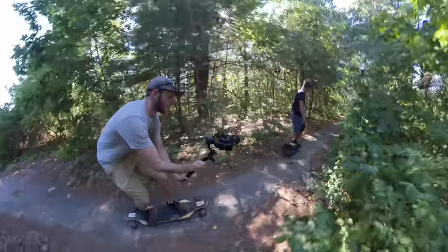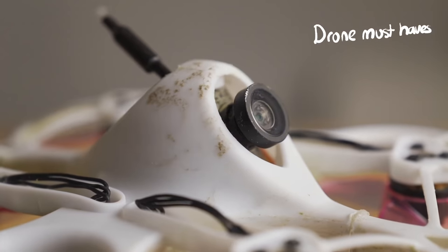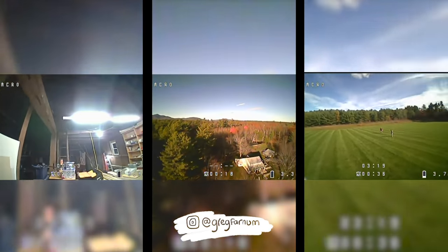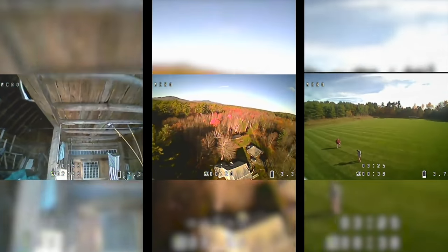Those are the major updates to the Crane 2S. I'm super excited to get out and have some more time to play around with this gimbal. Big thanks to Zhiyun and Greg for helping make this episode happen. If you want to check out the Crane 2S, check the links in the notes below, and check links for Greg's YouTube channel and his social links as well — he's got some great content there including some great videos about FPV drones. That's it, and until next time, don't forget to write, shoot, edit, repeat.